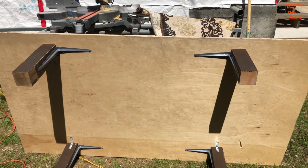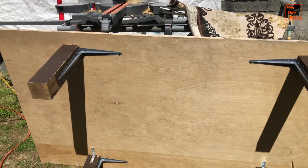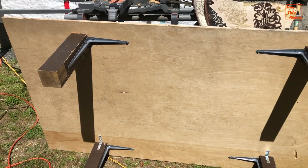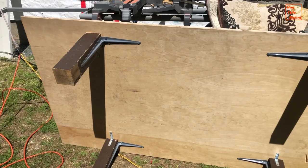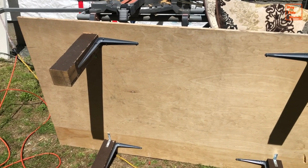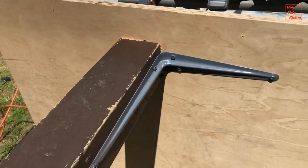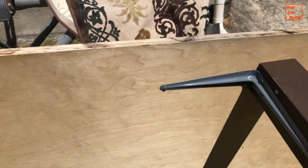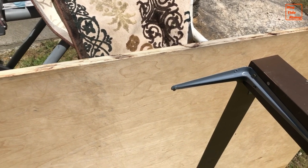The bed is frameless to allow totes to be easily slid underneath and is constructed from a piece of three-quarter inch plywood. I didn't drill any ventilation holes, and I didn't paint the wood to avoid mold. During the winter on Vancouver Island, condensation and mold under the mattress was never a problem. The bed is supported by four three-inch by three-inch pieces of wood, which are attached to the plywood with shelving brackets.